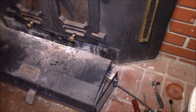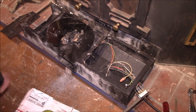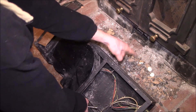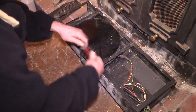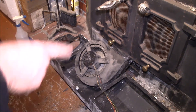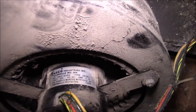Once those screws are out, the whole thing just slides out. I could feel from this side that there's a bunch of leaves and pine needles — when this fan runs it sucks stuff up through those grills and it gets caught inside the squirrel cage on the blower. With the blower housing flipped over, you can see all the leaves and debris that got sucked up inside. There are just two screws — one here and one on the other side — to get the fan out.